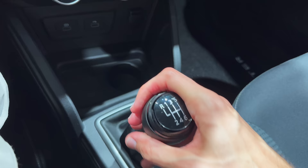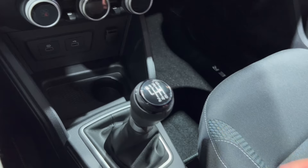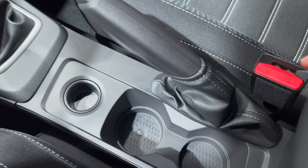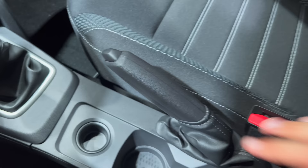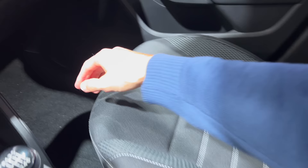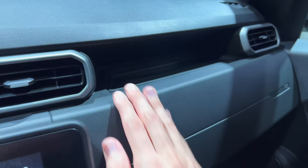Six-speed manual gearbox with long gears — a bit clunky. Reverse requires pulling up a little lever before engaging. No piano black anywhere — a refreshing thing to note. There's a small cup holder and two normal-sized ones. A manual handbrake. The center console area has soft-touch material with contrasting stitching though it's quite a small space with a little texture — plastic overall. The glovebox drops open and is quite spacious with a small rubber carpet inside.